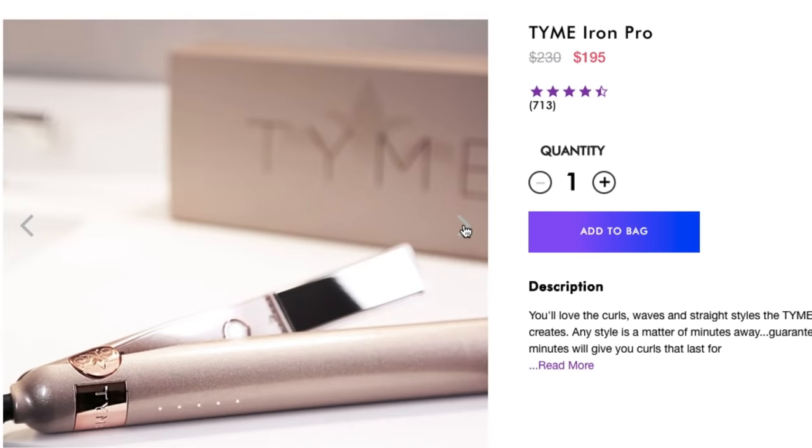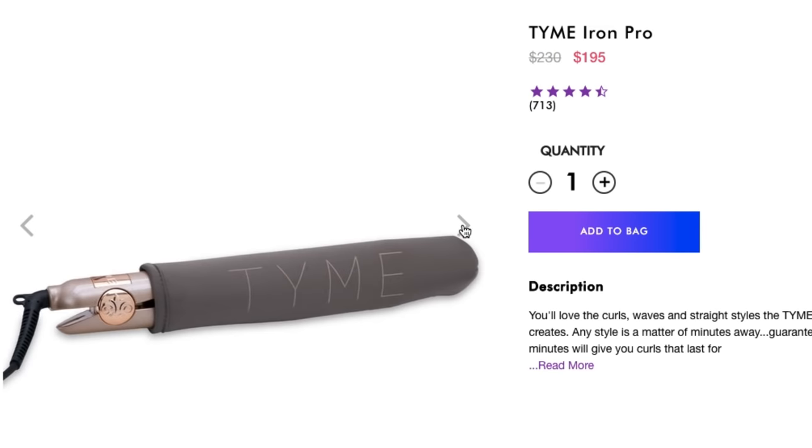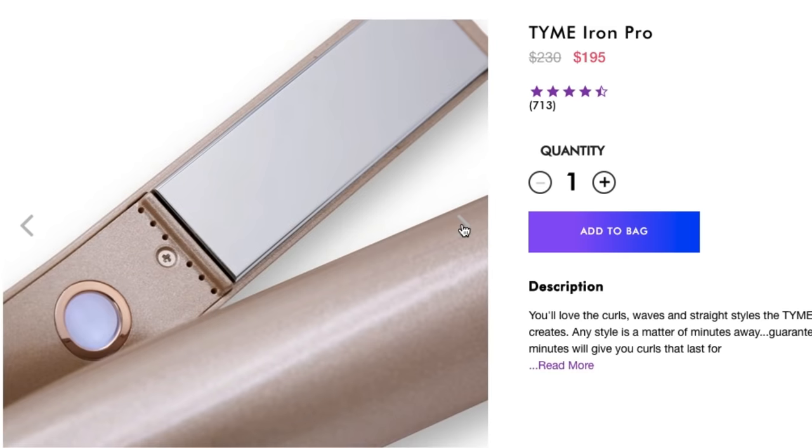I find the color really pretty — I really like the pink. It has a really nice aesthetic to it. The interesting thing about it is the way that it opens: it opens outwards, not up and down. So a regular iron opens like this, but this iron opens like this — off to the sides.